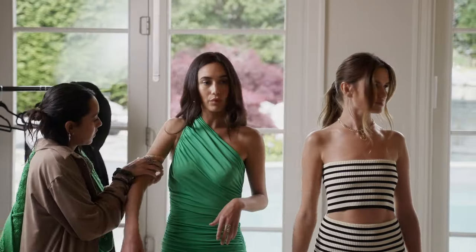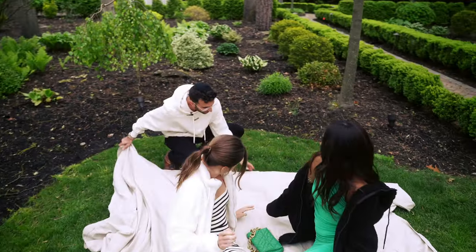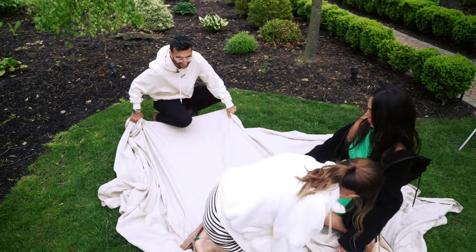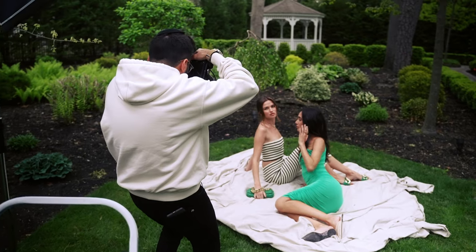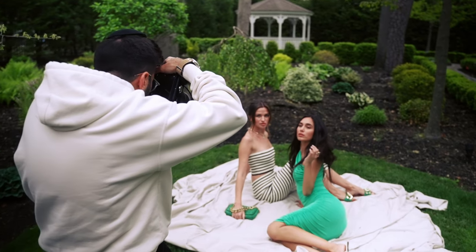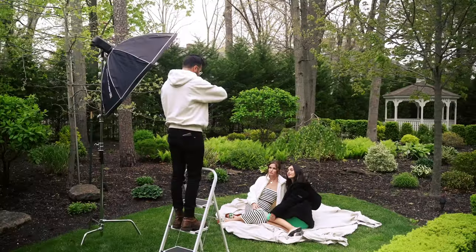We get our models, we get the wardrobe set, and to break up the greenery we're going to use one of our $20 painter drop cloths as the background but still incorporate the green background. We laid it out and started shooting, and right away I noticed that the lighting was not exactly how I envisioned it with just the natural light on this cloudy rainy day. So I pulled out a flash to see how that could work.